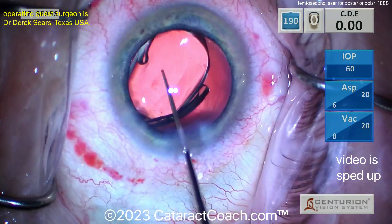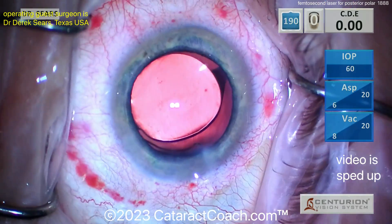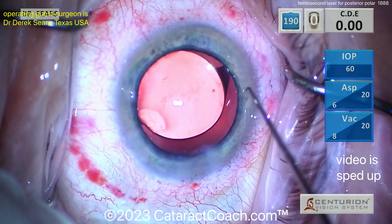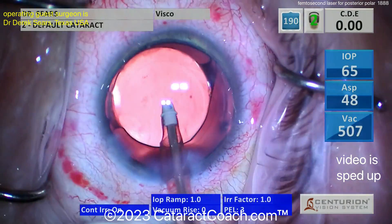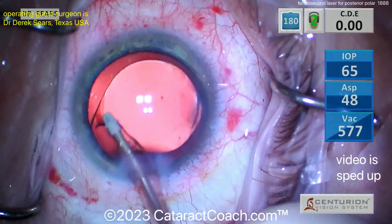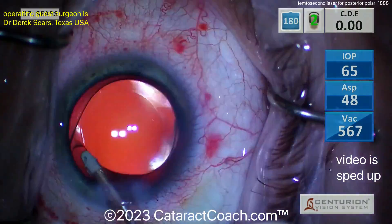Beautiful work here, doctor — I appreciate you sending the video in. We have a huge collection of posterior polar videos, a tremendous number. Now opening up the corneal astigmatic incisions that were created with the femtosecond laser, using a Sinskey hook to do that, and now taking the viscoelastic out.